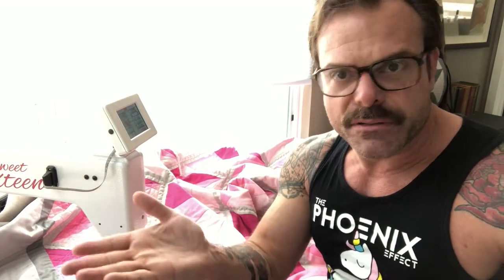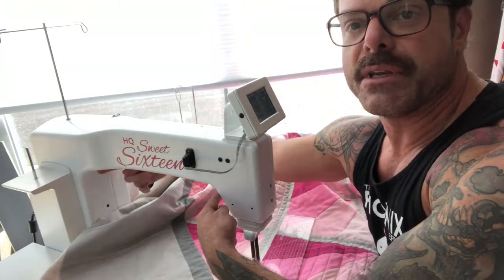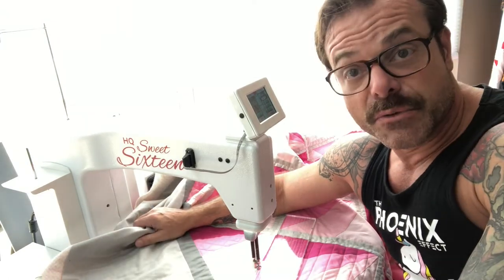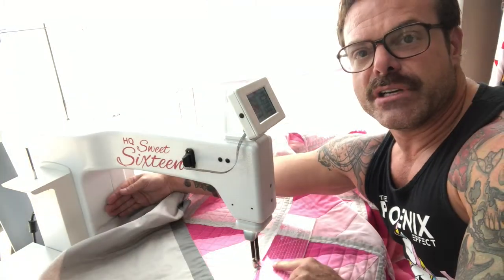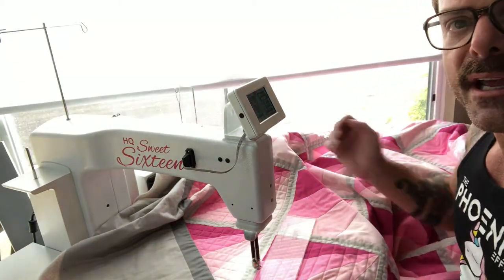Anyway, I wanted to quickly show people some of the process. This machine is called a mid-arm, and it's called a Sweet 16 because the throat size of the machine is 16 inches from here to here, allowing you to move much more material through. When you're dealing with really large quilts like this king size, it's very important to have as much room as you can from the needle through to the back of the machine.